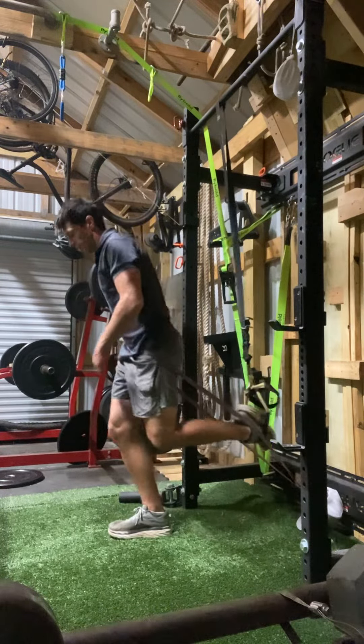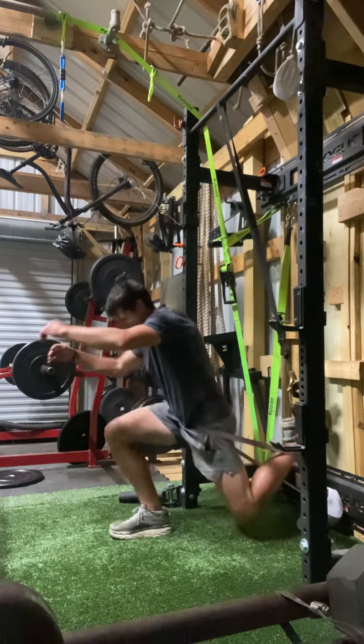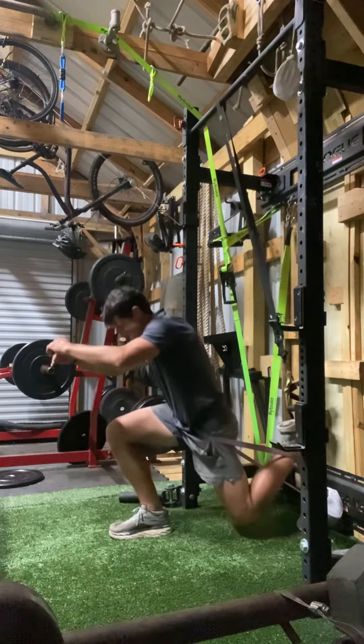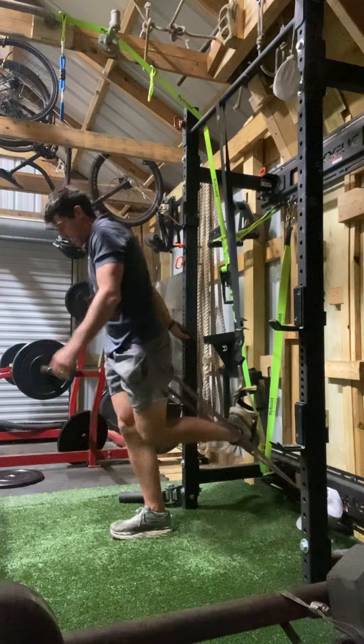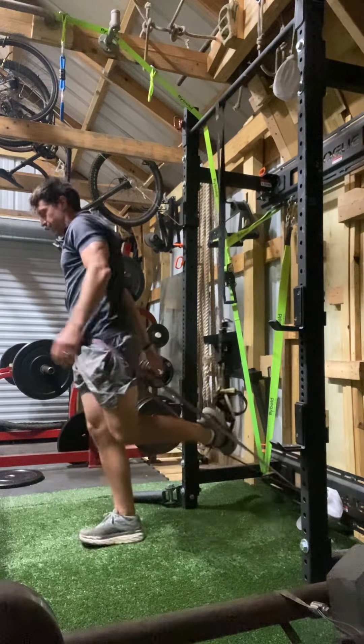Now it's the same thing — come back and drive into that band, come out. Makes it a little harder. Drive into that band.